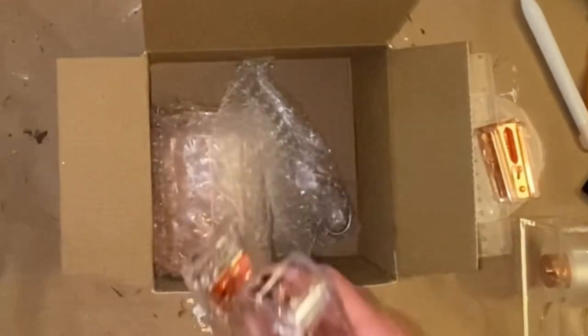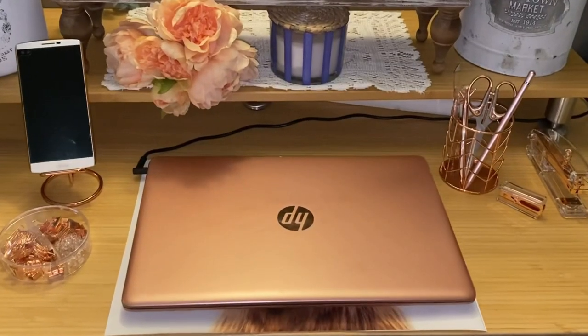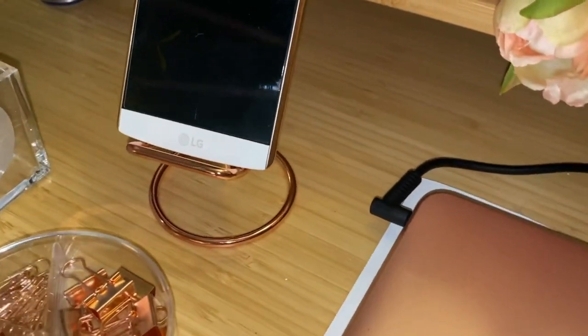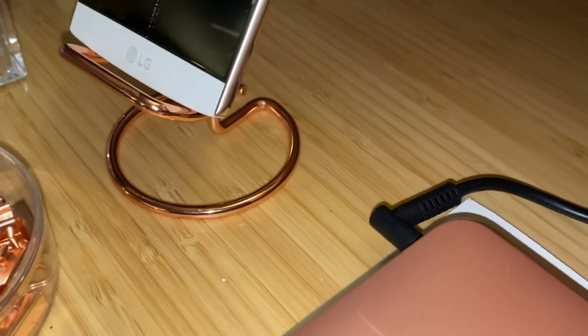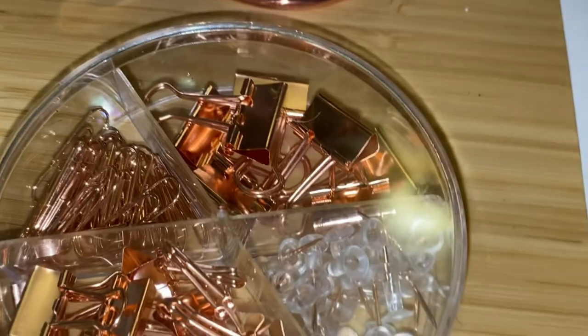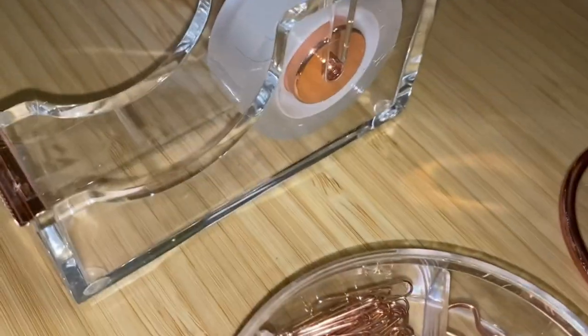It also came with a phone holder, scissors, large and small binder clips, paper clips, push pins, and a ruler. It literally had everything you could need in a desk accessory kit. My laptop happens to be rose gold — look at how beautiful it goes together. Look at how sleek and gorgeous this set is. Even the little push pins are fancy. I want to thank them for sending me this set.